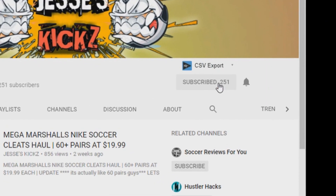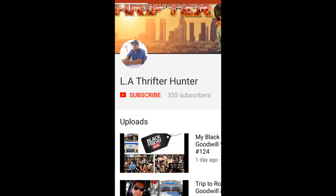If you guys are new to the channel, please hit the subscribe button and also hit the bell so you get notified when I upload new content. I'm going to give a quick shout out to lx3300 — he has really cool videos showing what he finds at Marshall's, Ross, Burlington, TJ Maxx, and Ditto's Discount. I'm leaving his YouTube channel in the description box, so make sure you guys go subscribe to him and let him know that I sent you.